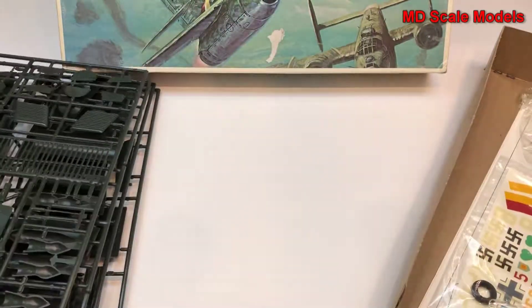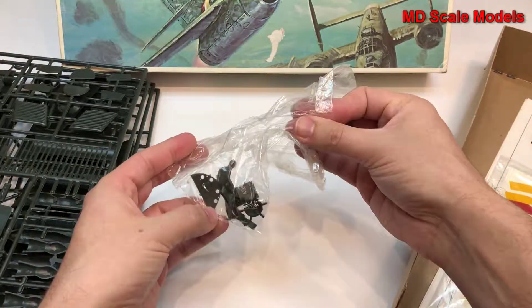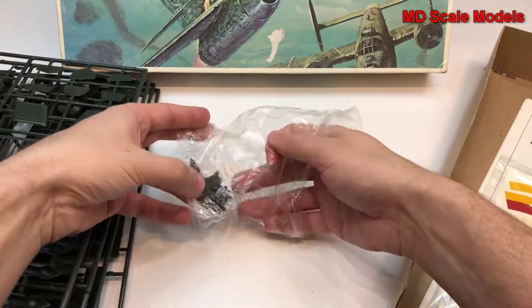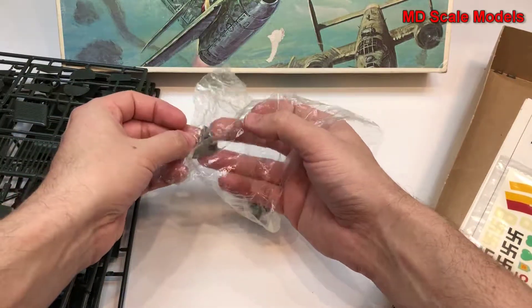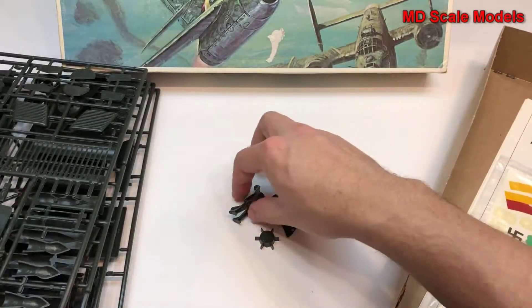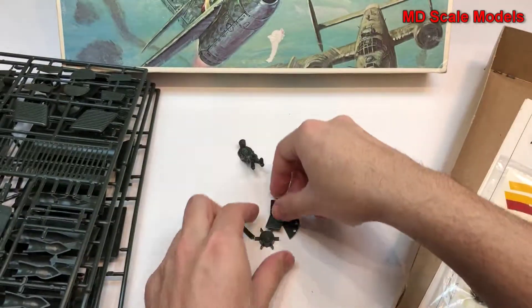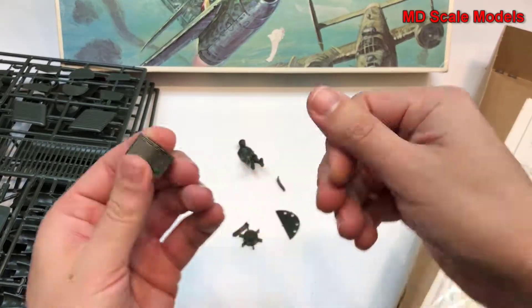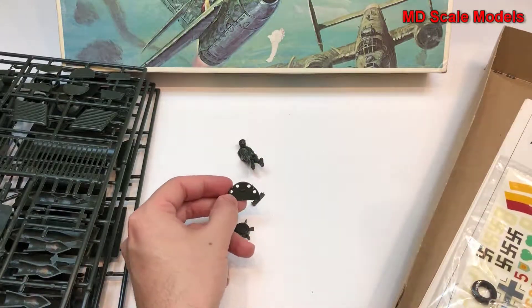Fair amount of detail overall. Looks like some parts have come off, and whoever I bought this from kindly put them together in a bag, which is always appreciated — especially with some of these older boxes. Here's the front of the pilot figure with some detail and his seat, plus some additional parts for the guns.